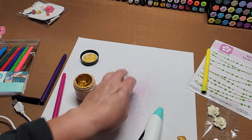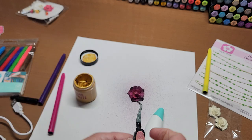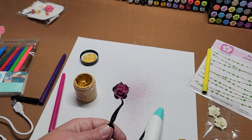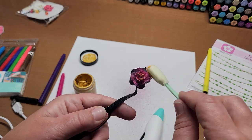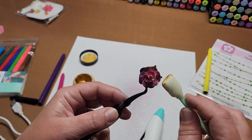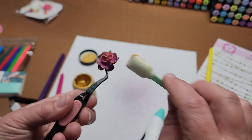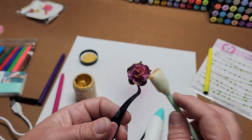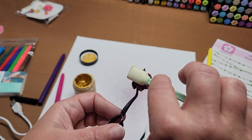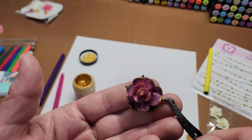I need my tweezers — I shouldn't have taken it off. You want the flower on the back side, then you just dab and edge it with some fun gold. Look how pretty! Just what a fun way to get depth on white flowers — you can turn them into any color that's in the marker set.